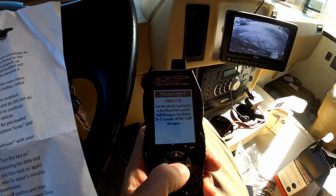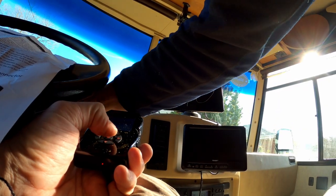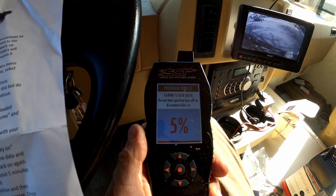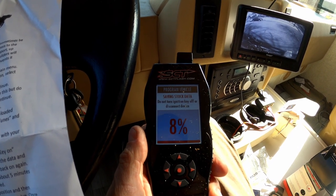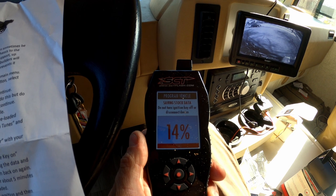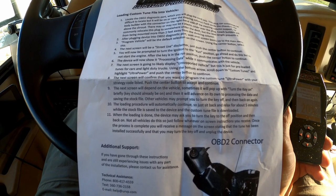The next screen confirms — that's what we want. Turn the key off, then turn the vehicle's ignition key to the on position — do not start the engine. Now it's saving the stock data. According to the directions, this whole process can take up to five minutes. The last part of the instructions says when the loading is done, just follow the prompts on the screen — it's different for each vehicle. Once that's done, you just unplug the device.